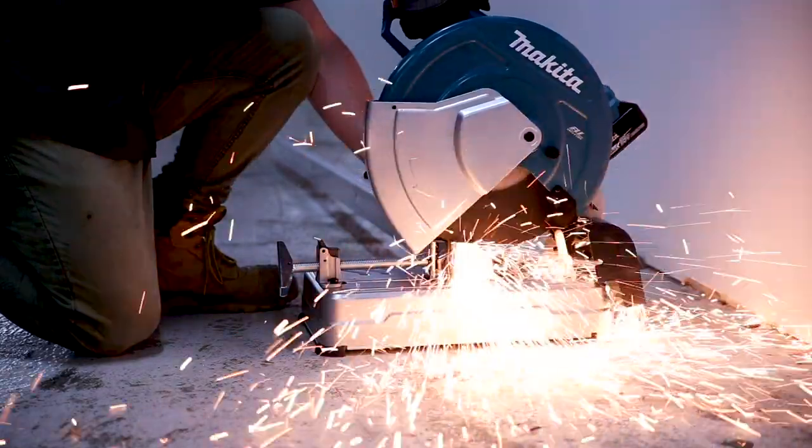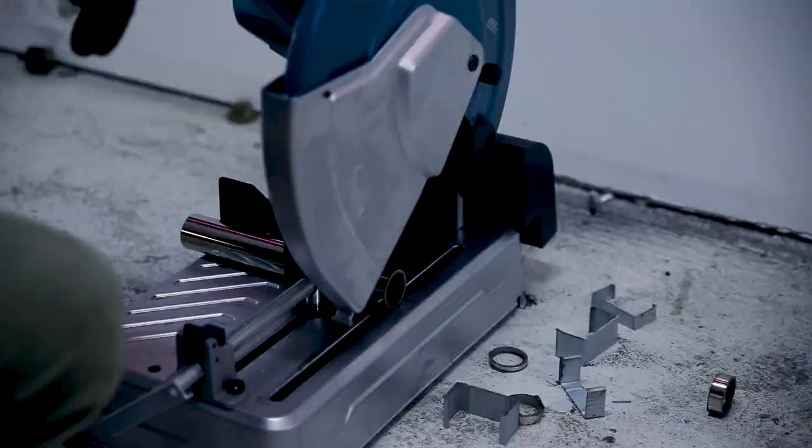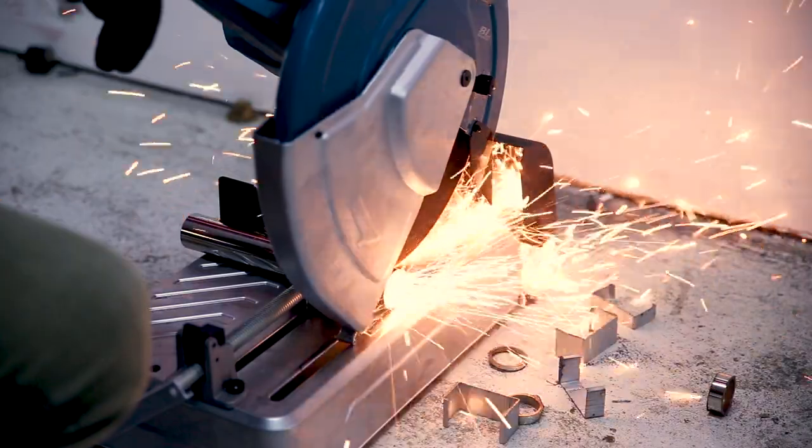We cut some steel stud 136 times off one charge, and if you've got a dual charger you'll charge both those 6 amp hour batteries in 45 minutes.